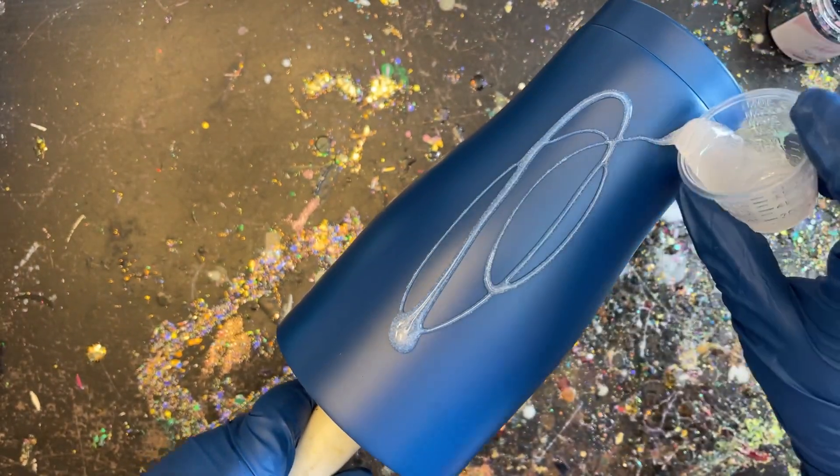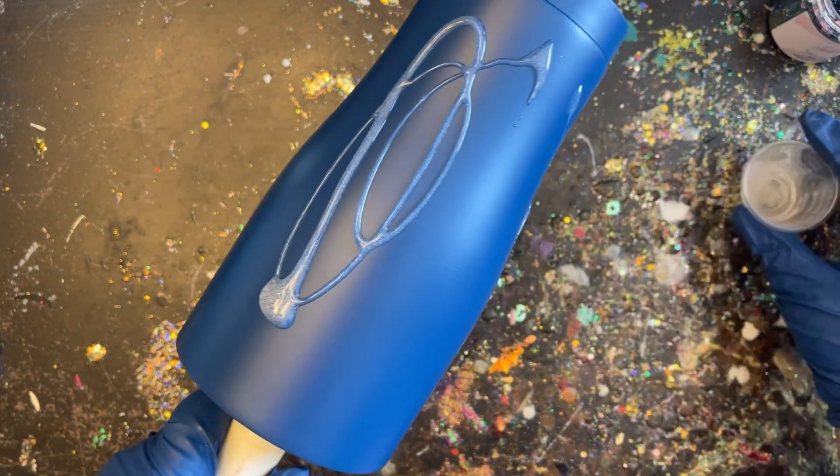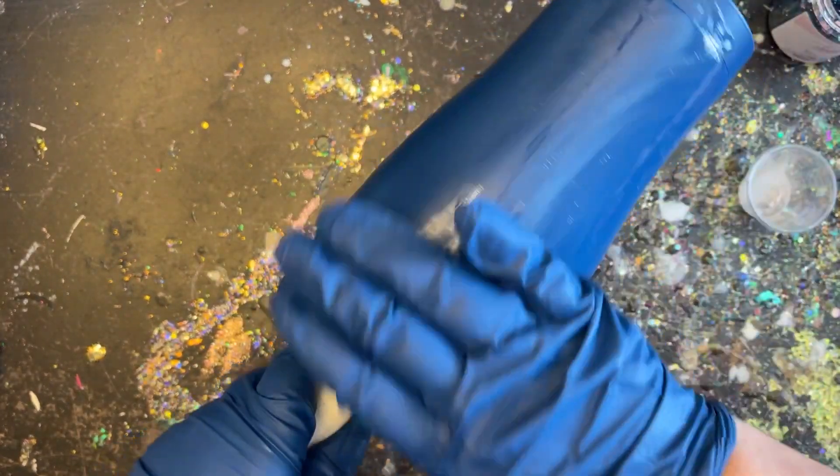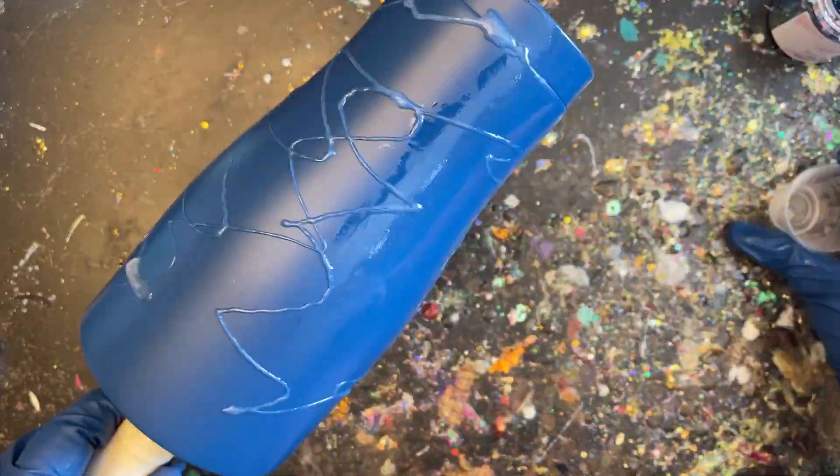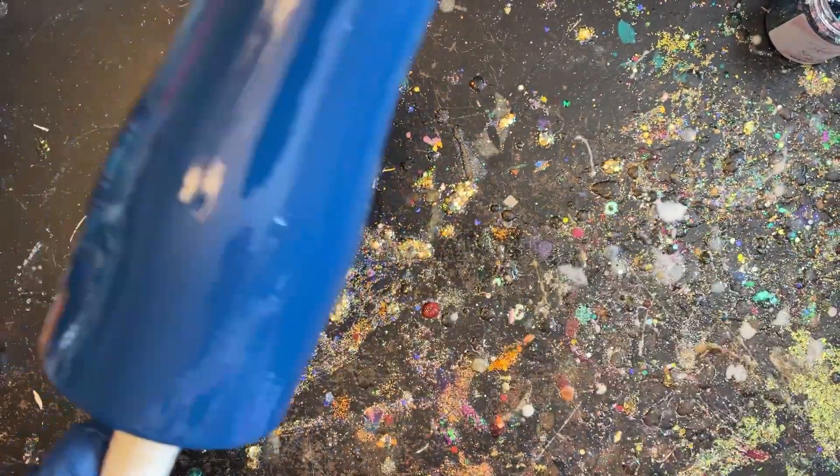Now I'm going to apply my epoxy. Typically you just want to apply a very thin amount if you're using fine glitters, but because I'm using a chunk glitter I'm actually going to use a little bit more than usual. That's just going to give our glitter enough room to kind of shift around and lay super flat on our tumbler and make our process a little bit easier. I didn't use the full 5 mls — probably maybe half that.